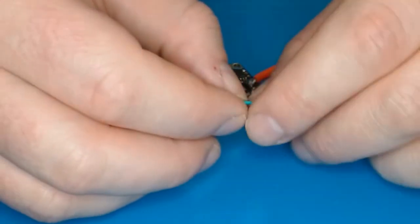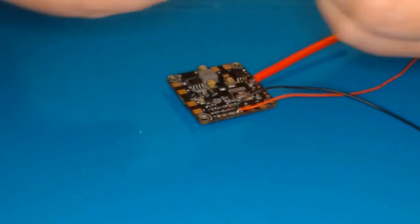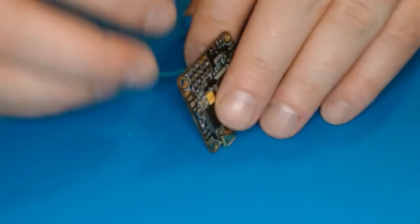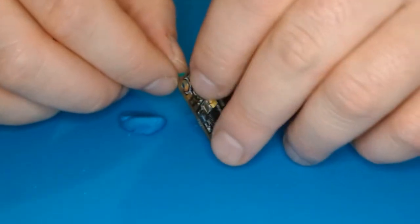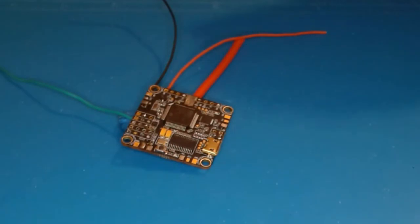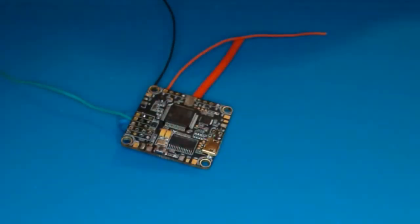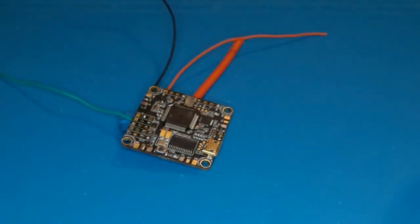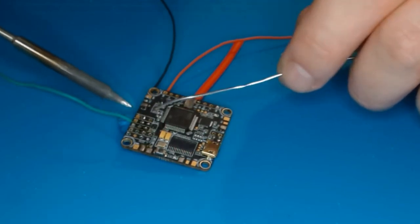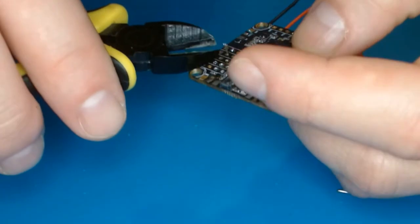We're going to look at another technique for a through-hole. Expose enough wire to stick through the hole and come out the other side, then secure it. Add a little flux, temperature is 385 degrees. Add a little solder to the tip, then touch the pad and the wire, sandwiching the wire between the soldering iron and the solder. Then take some snips and clip off what's exposed on the other side.